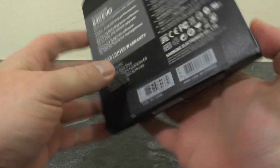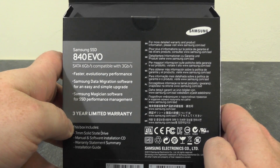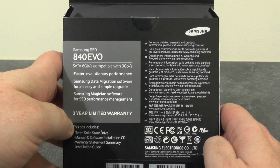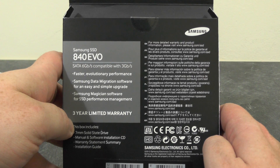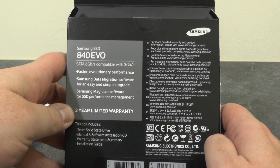Looking at the back of the box for any additional information — the included software is the Samsung Data Migration software to help you perform an easy and simple upgrade, and there's also Samsung Magician software for SSD performance management. One last thing I forgot to note: this drive comes with a three-year limited warranty.